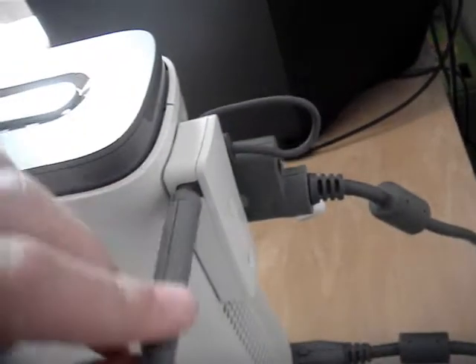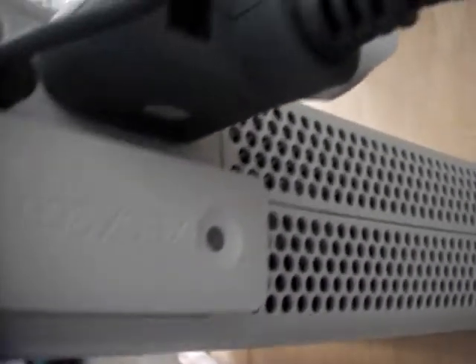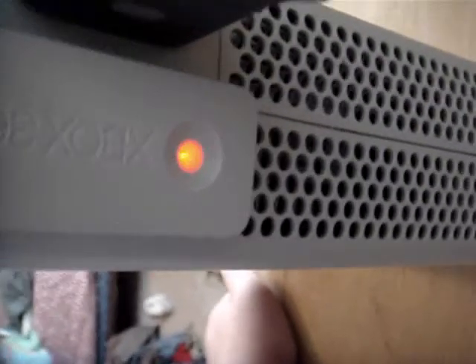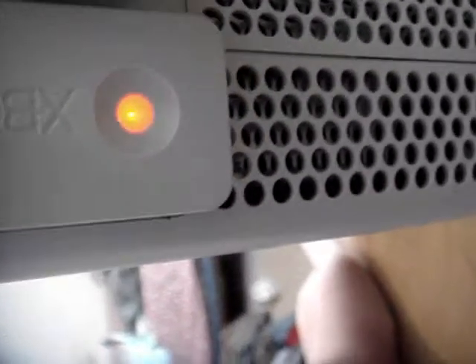That's what it looks like when it's hooked up. It's pretty awesome. I'm going to move the antenna on top. It's pretty intense. Turn my 360 on — look at that light. It's a dark, bright red light. It looks orange on the camera for some reason.